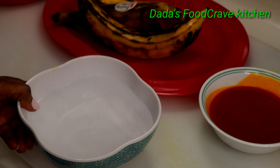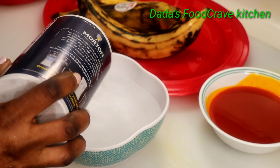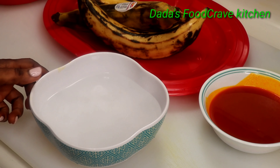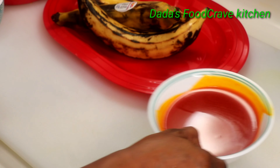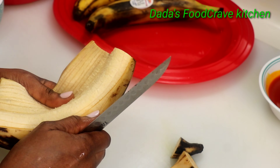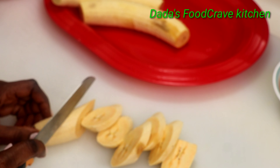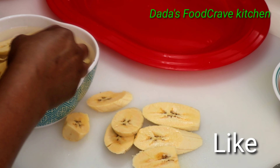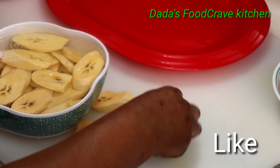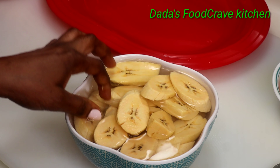I'm also going to be frying some plantains with my spicy cow foot appetizer. First, put some salt into a bowl to season the plantain. I'm also going to be using some palm oil — if you don't have palm oil you can use regular vegetable oil. Peel your plantains and cut them in any shape you like, then put them into the salty water and set that aside.